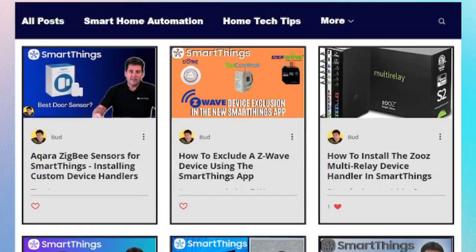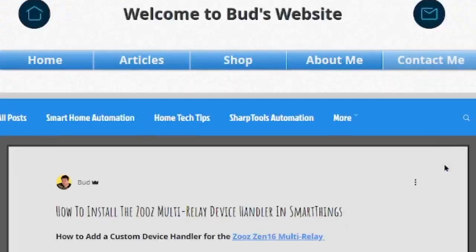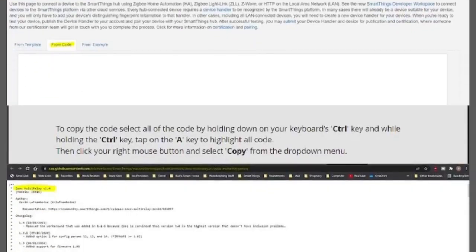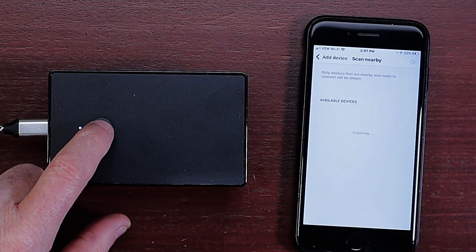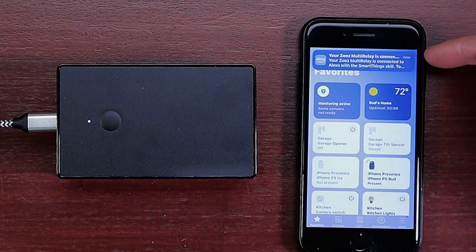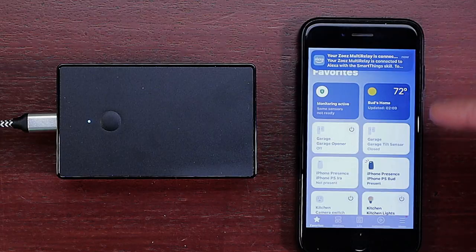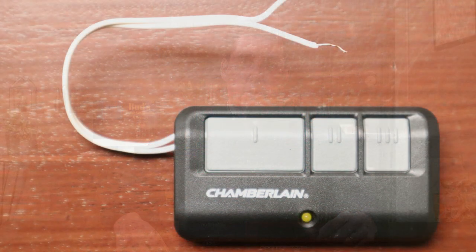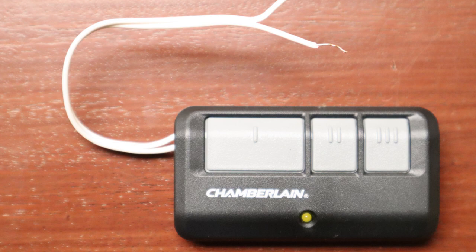With your smart devices in hand, you'll need to install a Zeus device handler within your SmartThings account. You'll find a complete guide on my website, Bud's Smart Home, with easy-to-follow instructions for installing the Zeus device handler. Setting up the Zeus multi relay is as simple as pairing it with your SmartThings hub, then using standard bell wire to connect the relay to one of the circuit boards within your garage door remote.